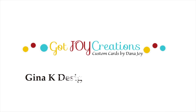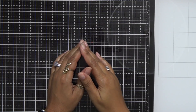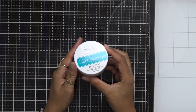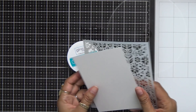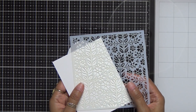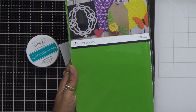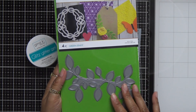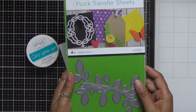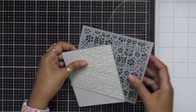Hey everybody, it's Dana and welcome back to my blog and YouTube channel. Today we're going to be playing with more of the Gina K Designs Glitz Glamour Mist — I absolutely love this product — and today we're playing with the white color gel. We're also going to be using a stencil from Simon Says Stamp, some Gina K Premium Cardstock, Green Envy Flock, and the Outline Clustered Leaves die from Simon Says Stamp. So let's go ahead and get started.